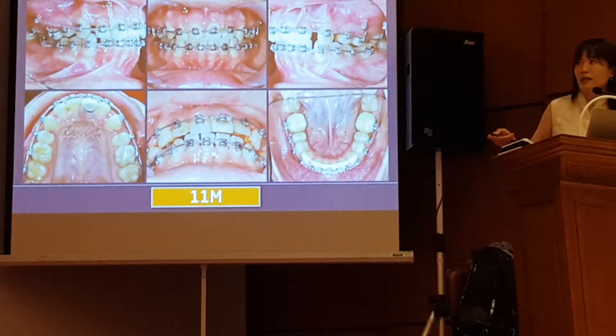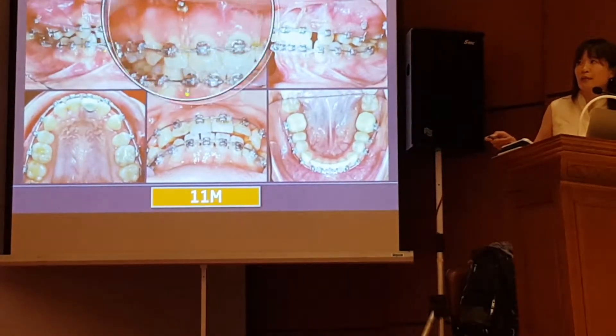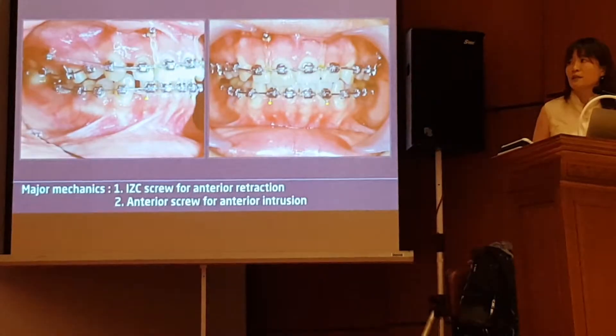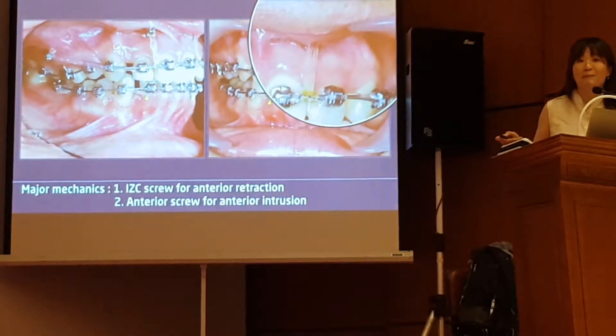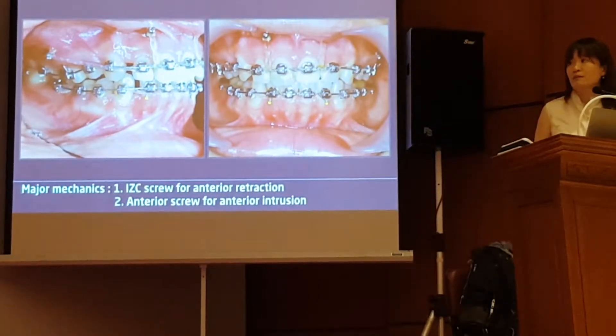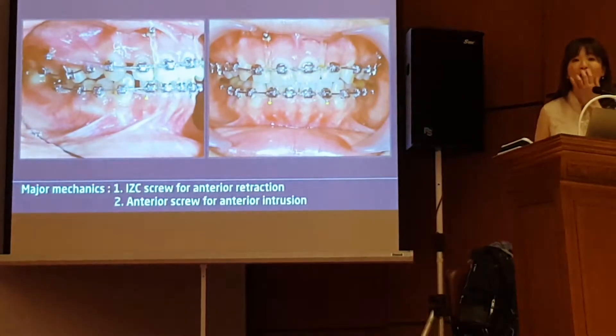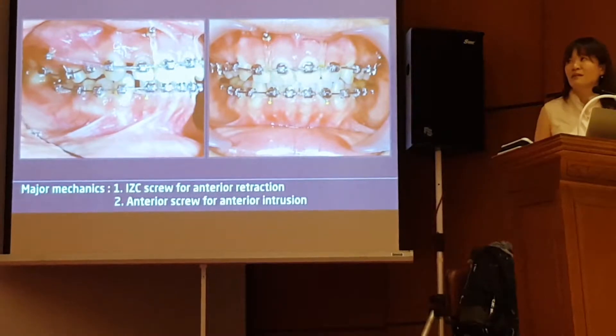Then after extraction, I placed two mini-screws between upper central and lateral incisors to do anterior intrusion. And you can see the screw on the left side is already embedded inside the soft tissue. So whenever I do this kind of mechanics, I really don't know if the bone quality here is good or bad for the patient. Like this patient — her anterior screw may loosen maybe 2 or 3 times.